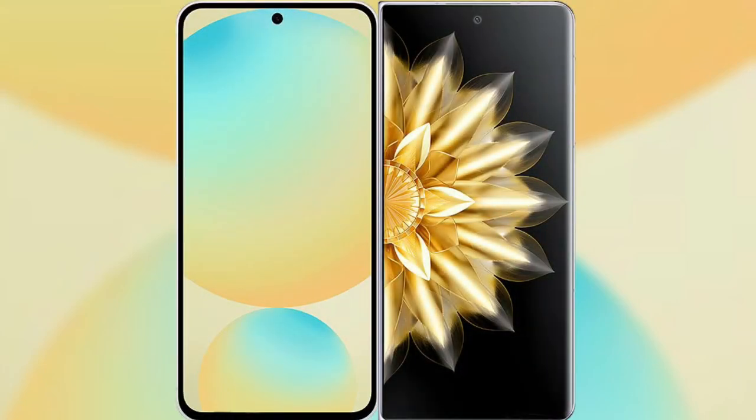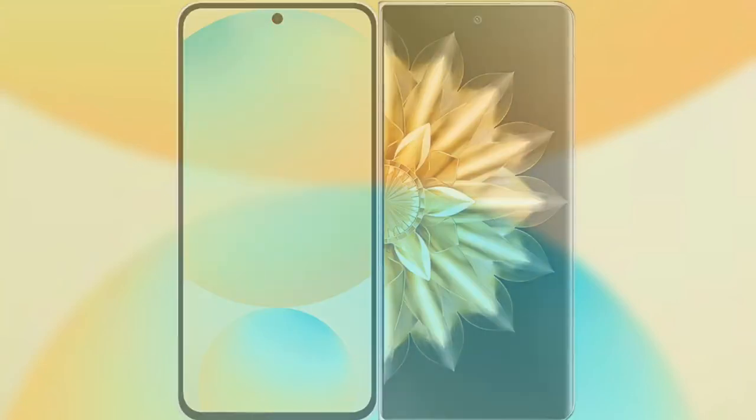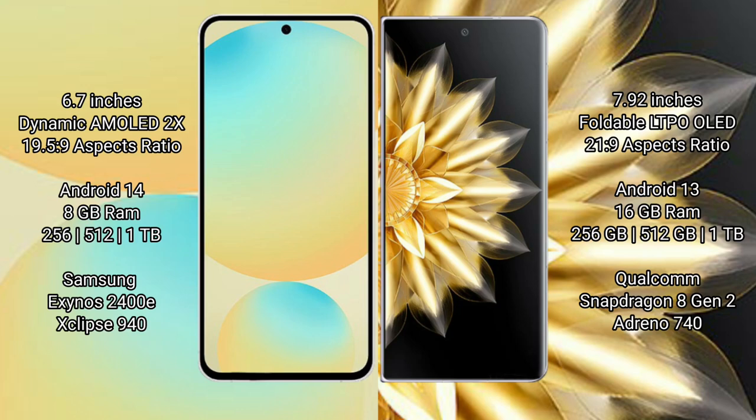I will compare the new Samsung Galaxy S24 FE with Honor Magic V2. Samsung Galaxy S24 FE features a 6.7-inch Dynamic AMOLED display with an aspect ratio of 19.5:9. Honor Magic V2 features a 7.92-inch foldable LTPO OLED display with an aspect ratio of 21:9.